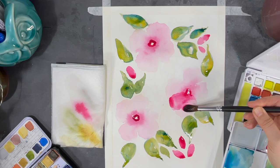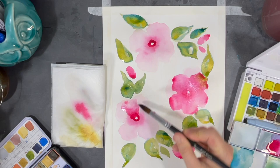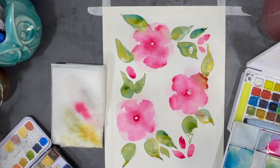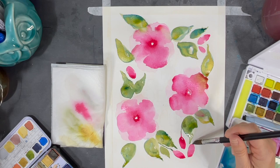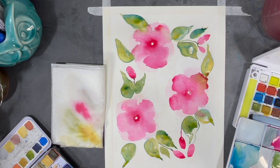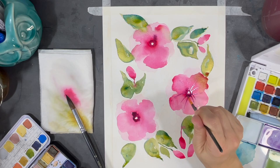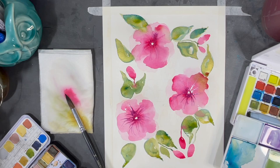Now I'm going to start adding another layer of colors to my flowers. As you can see, I'm using the same process I used to create my first layer. Now I'm going to use some purple to add some color to the center of my flowers, using a smaller round brush to move some of that purple around into the petals.